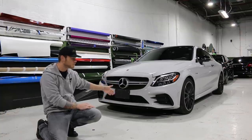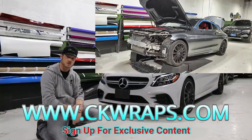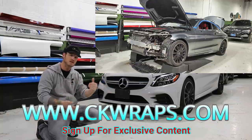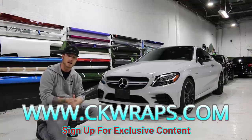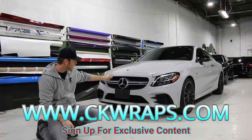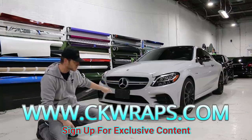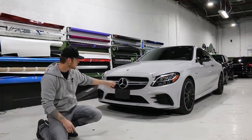If you guys are looking for videos on how to take apart the front bumper, how to wrap it, or take off the door handles, mirrors, that sort of thing, don't forget to check out my website ckwraps.com. I'll put a link in the top corner and in the description below. Great content on there. Very common front bumper as far as Mercedes go — a lot of them are very similar styling to this. Anyways, let's get into this.